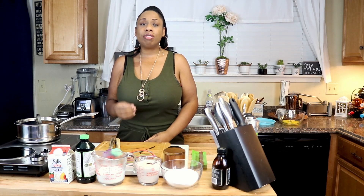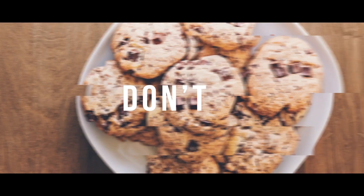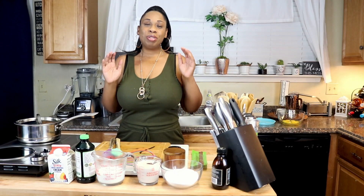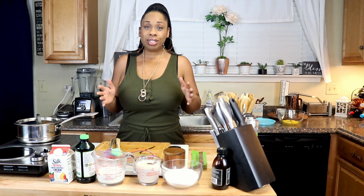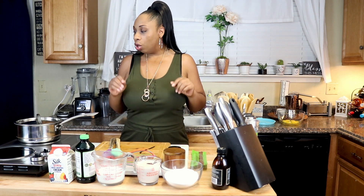I have a creamy delicious vanilla bean ice cream recipe for you guys, so let's get started. I am super excited to be back making another recipe video. I've been so busy lately, but we'll talk about that in my update video. Right now let's get into this ice cream video.